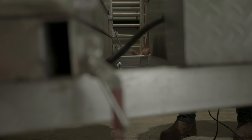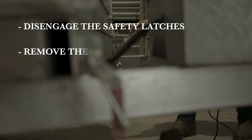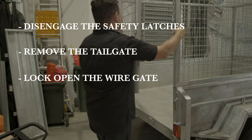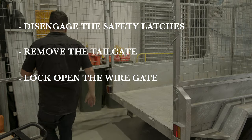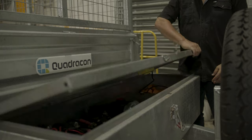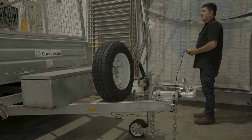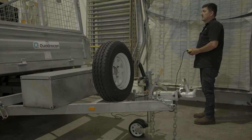Whether you're unloading waste at the tip or material on the job site, there are a couple of key factors to consider before you use the tilt trailer. Remember to disengage the safety latches, totally remove the tailgate and lock open the wire gate. The trailer is now ready for tilt function. Locate the remote control in the front lock box, remembering to stand well clear. Hit the up button and lift the tray far enough up to release your load.